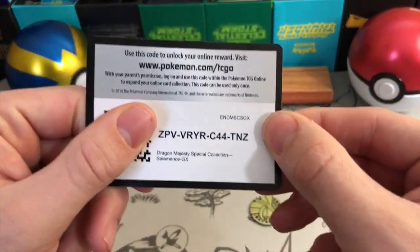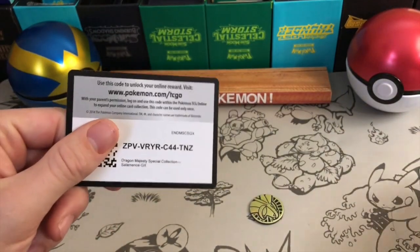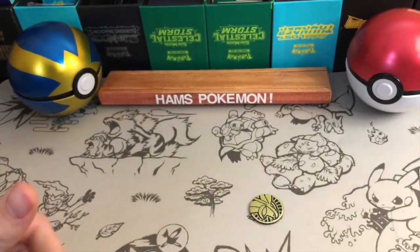Here's the code. This will get you both of these two promos that I'm about to show you, so enjoy the code.